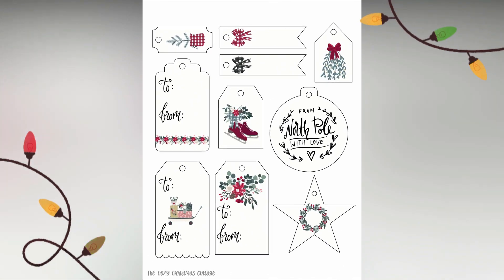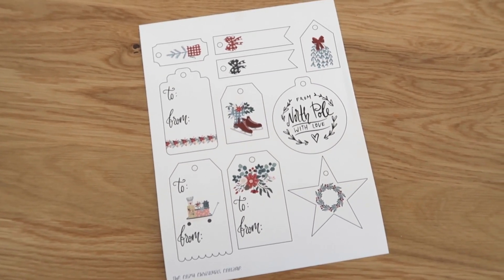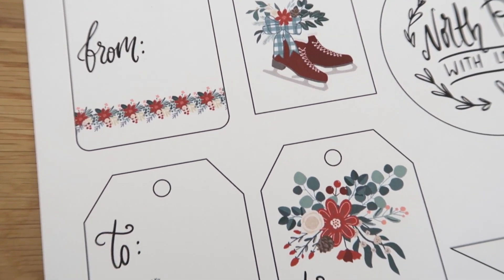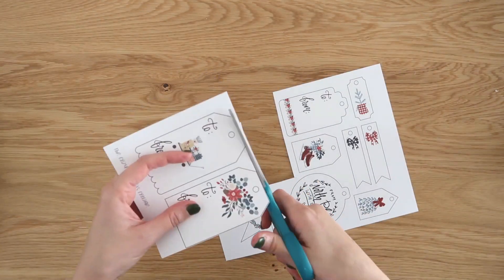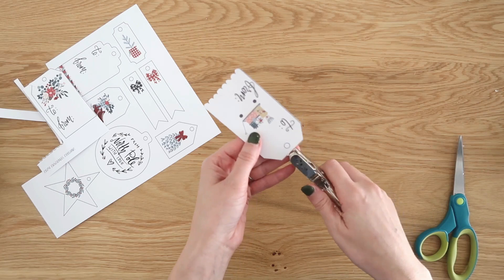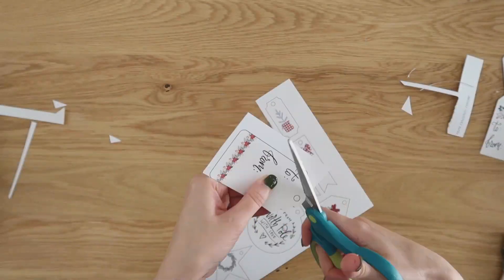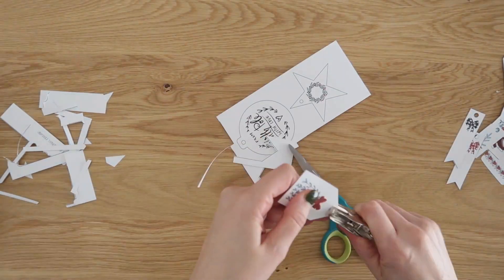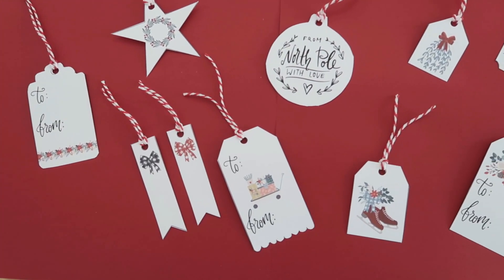I also brought you a whole video this year of free printables, and I thought these would still be helpful to you this time of year. They are free printable gift tags — all you have to do is print these out on some cardstock so they have a little bit of thickness to them, they don't rip and tear as easily. All you have to do is take some scissors and cut them out and you have some really quick and nice beautiful gift tags to add to your Christmas gifts this year. I will make sure to link these down in the description box below. I also added some red and white baker's twine to these as well so that you can easily attach them onto gifts.